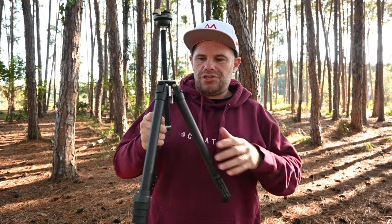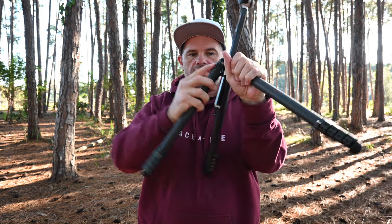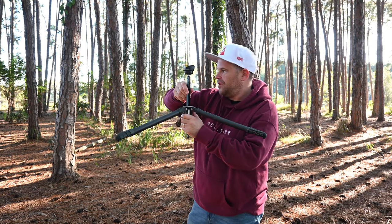What other options have we got? You'll notice it starts at 75 degrees; push the button in and you can move to 55 degrees; push it in again and you can move to 20 degrees. You can do that with all the legs, so it drastically reduces the height of the tripod.